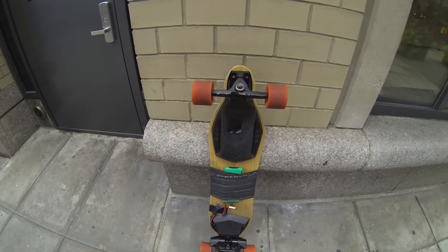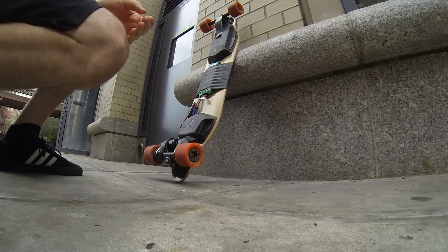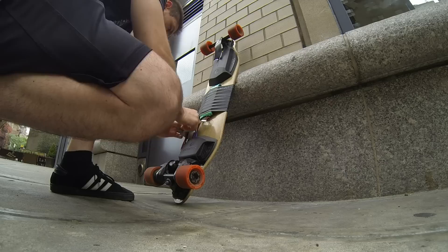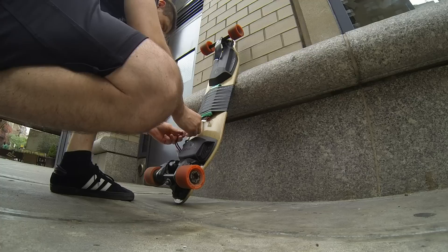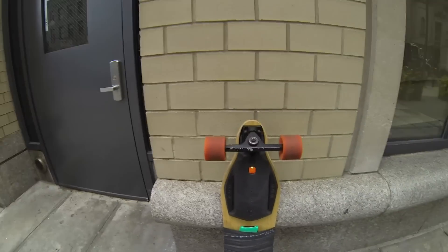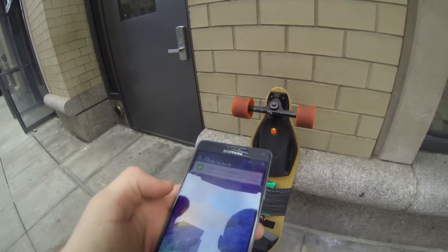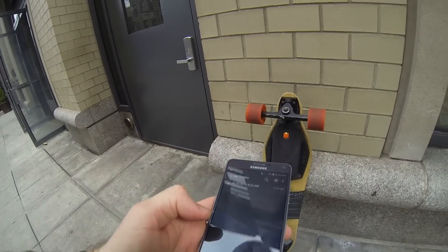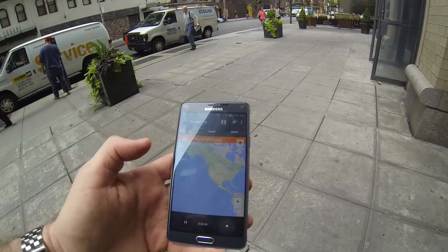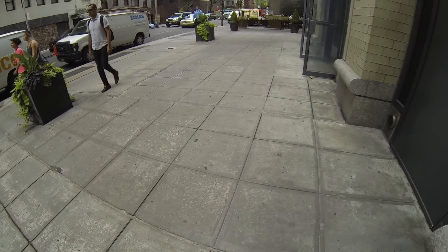Let's connect the board and see how many miles we can get out of this battery pack. Let's turn the phone on. Let's track the ride. Let's wait for a GPS signal — it will take a little bit to adjust, but I think we can start riding.